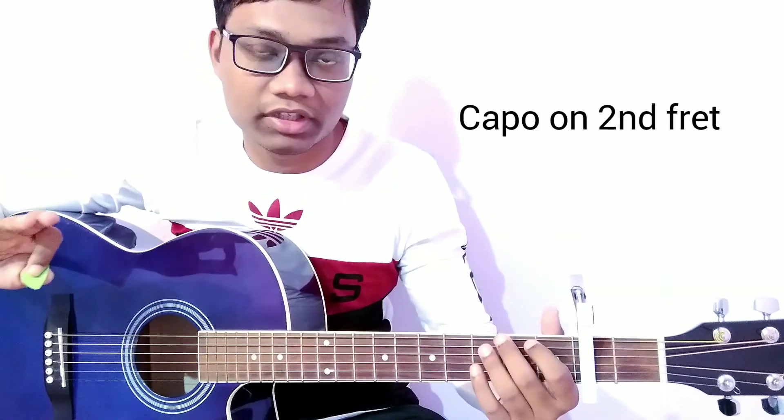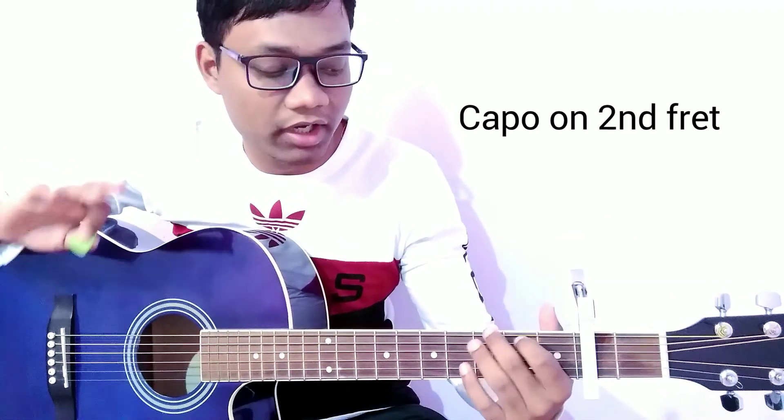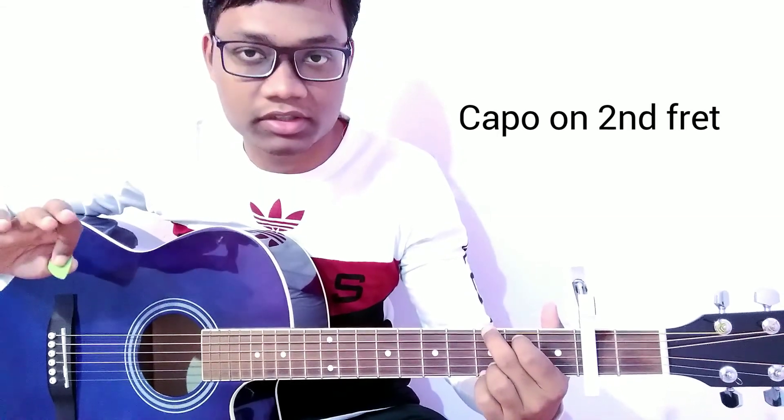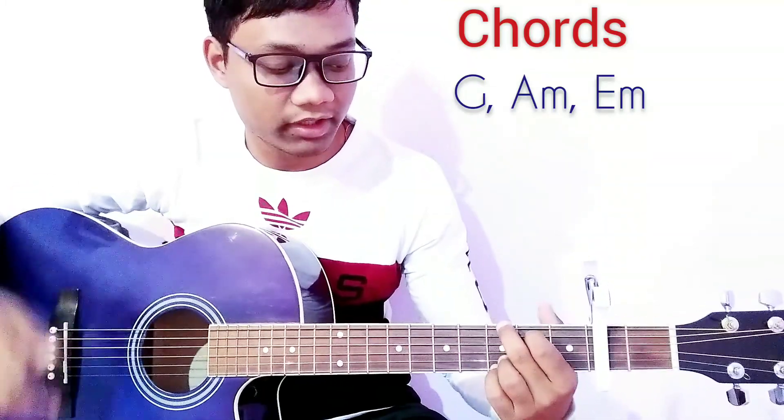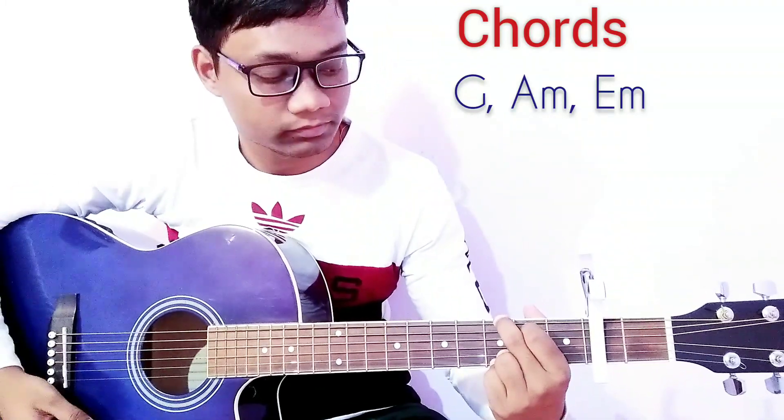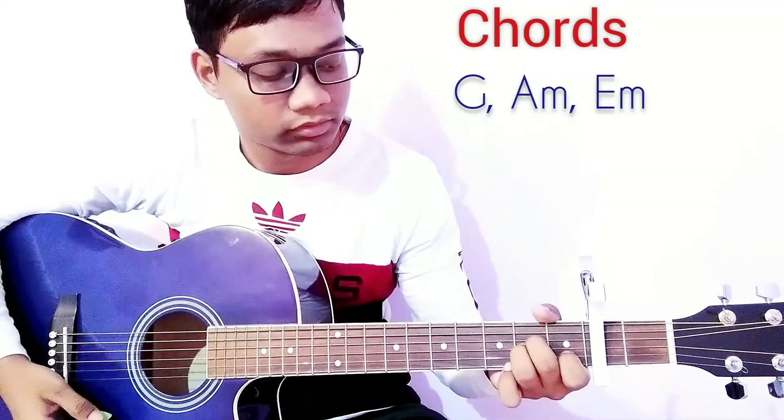For this song, I am using a capo on the 2nd fret and I am using 3 chords for the entire song — it is a really easy song. We are going to use all 3 chords for the entire song: G, A minor, and E minor.